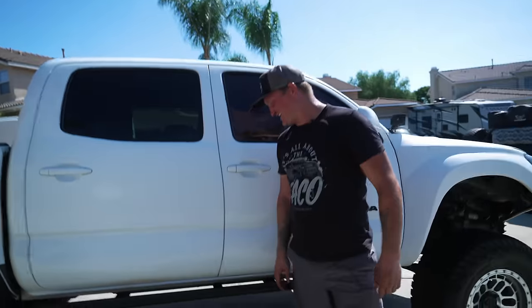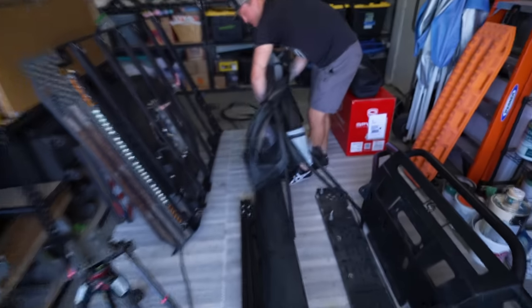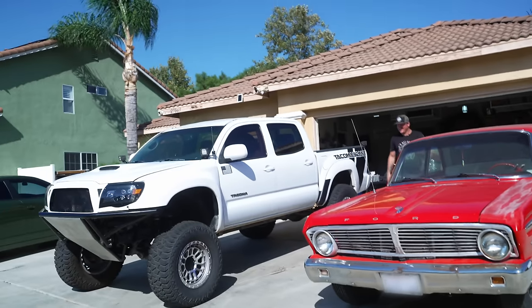As Dustin and I are taking apart all the things from his truck, he starts to have sentimental value with each part. The sliders - this is actually the first mod I ever did on my truck. He kept asking: do you think this will go back on after the pre-runner build? I had to tell him no, Dustin - the roof rack's not going back on either. You want the pre-runner to be clean. But wait until you see what we're building - you're going to love it even more.